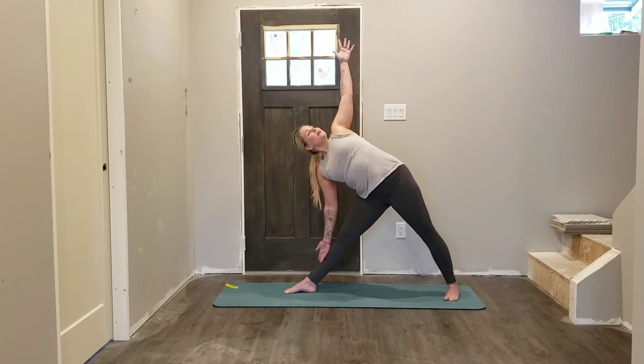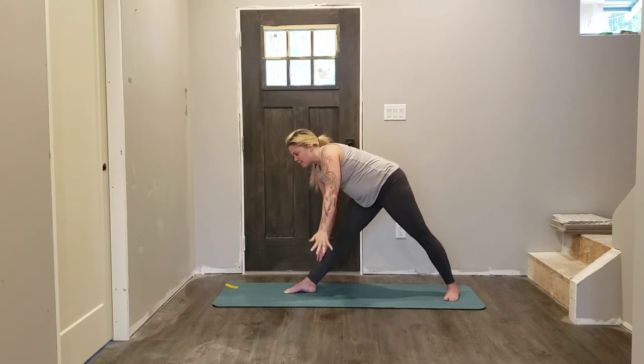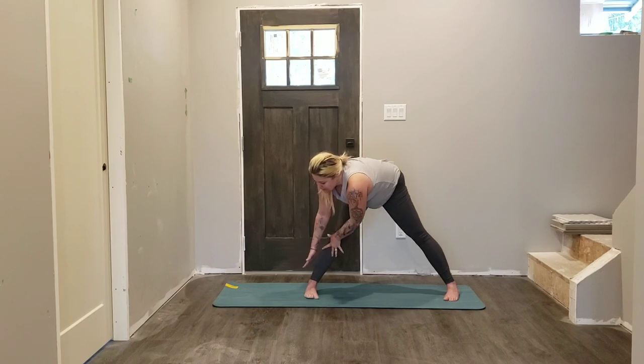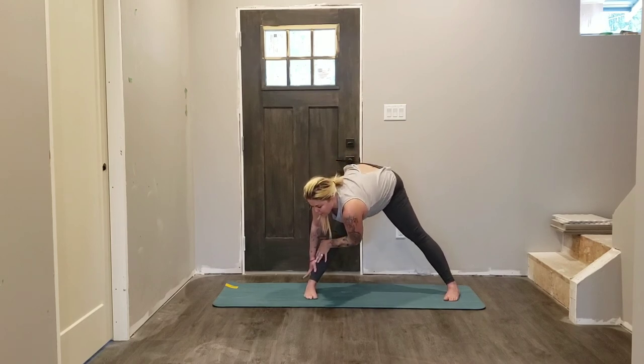Listen to your body. Push down evenly through both feet and the four corners of both feet, make sure the engagement's still happening in the legs, lifting the kneecaps away from the floor. Let's slow our breath down — inhaling and exhaling through the nose. Bring your left hand down to meet the right, your right foot is going to pivot inwards — so now we're in a revolved separate leg forward fold.